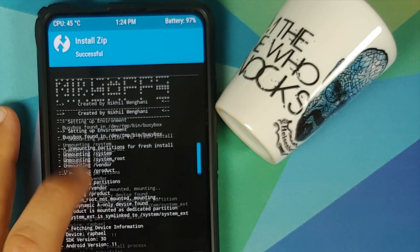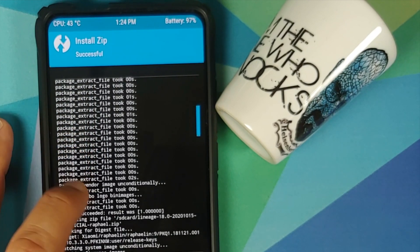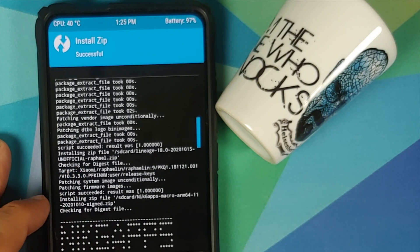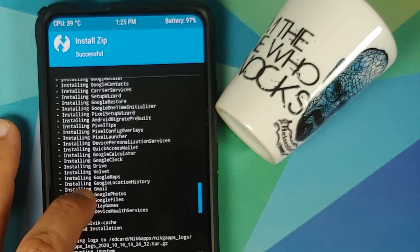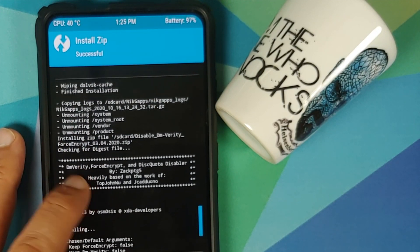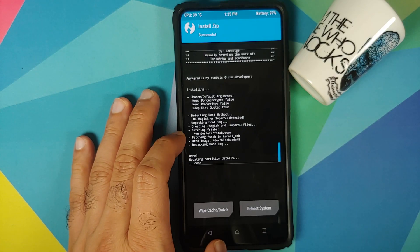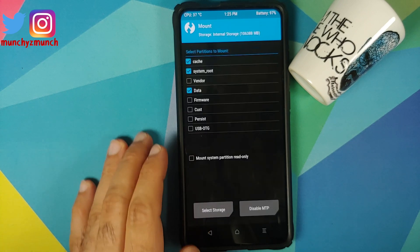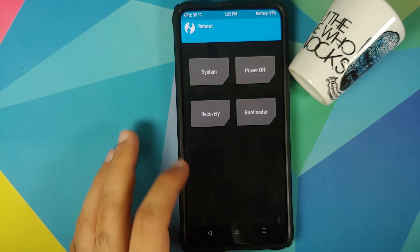Once all the files have flashed, scroll up and verify everything flashed successfully. You should see the vendor and firmware flash with 'script succeeded, result was 1,' then Lineage OS 18 with 'script succeeded, result was 1,' then NikGapps flashed successfully, and then Disable Force Encryption — you should see 'patched fstab in vendor/etc.' If no fstab was patched, go into Mount, make sure Vendor is mounted, and run Disable Force Encryption one more time.